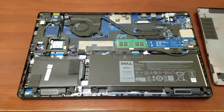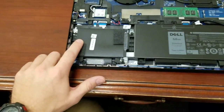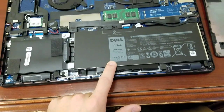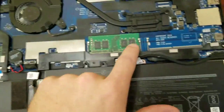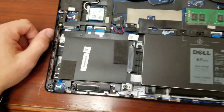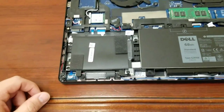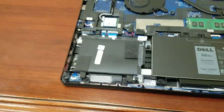And here we are. This is the inside of the Dell Latitude 5580. You've got your hard drive, battery, RAM, two RAM slots, all your fans, etc. Most people were asking me about doing a RAM and hard drive upgrade, so that's what I'm going to focus on.